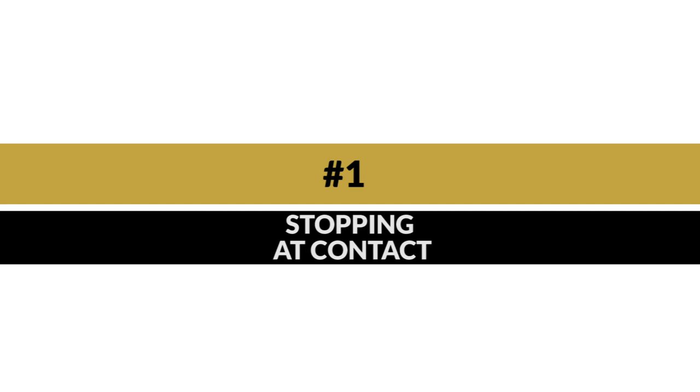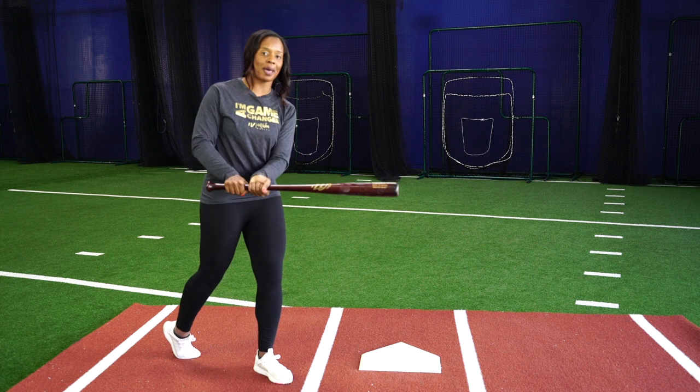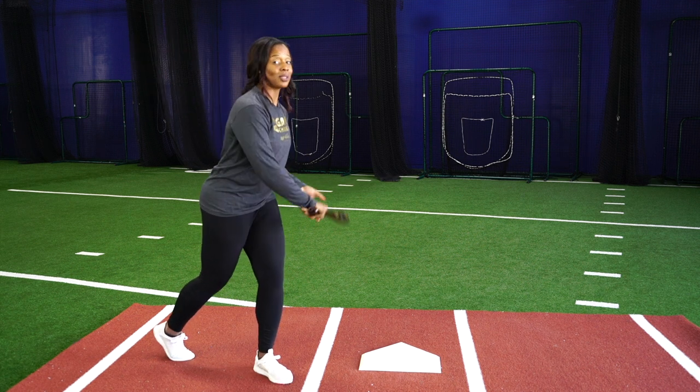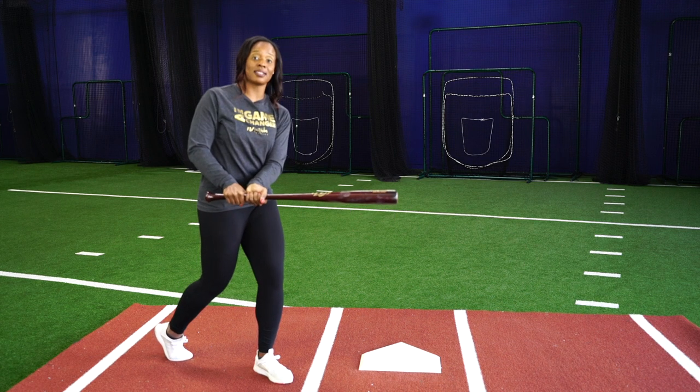When I'm doing this with a weighted wood bat, I start to feel myself having to control the bat and stop it, as opposed to letting the bat completely go. The first thing I want you to focus on is making sure that you stop at contact and see where you are.